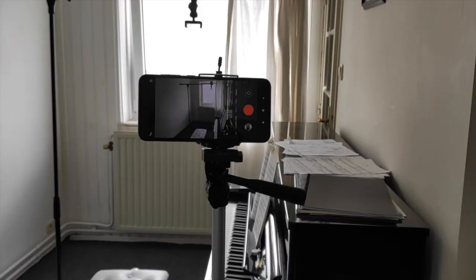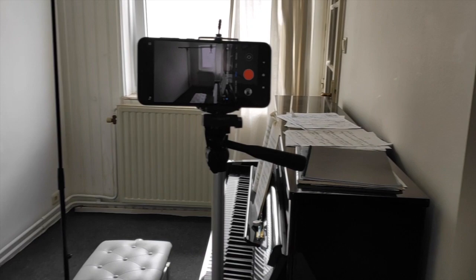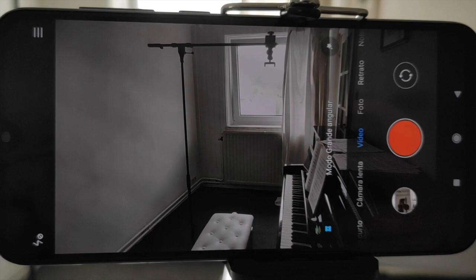I also use this tripod when I want a different perspective. This way you can see the full scenario, which is also nice. Of course this is a very common way of recording, but if you record from both perspectives you can make nice videos.